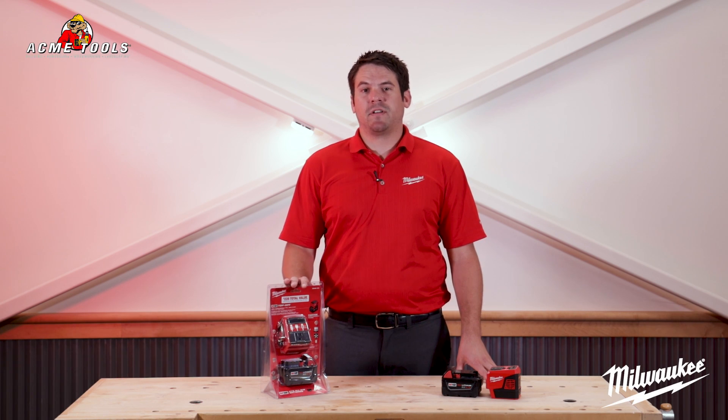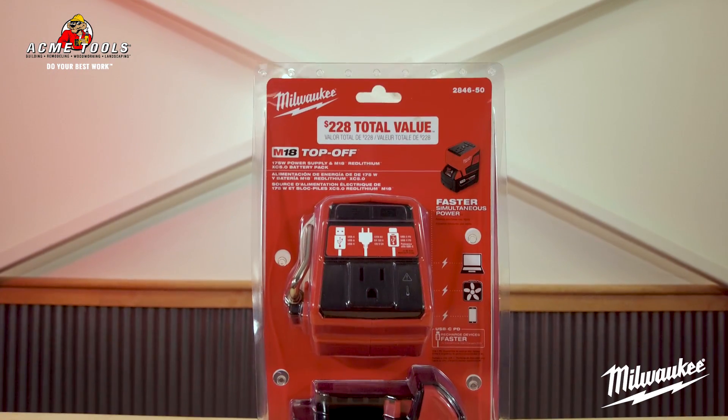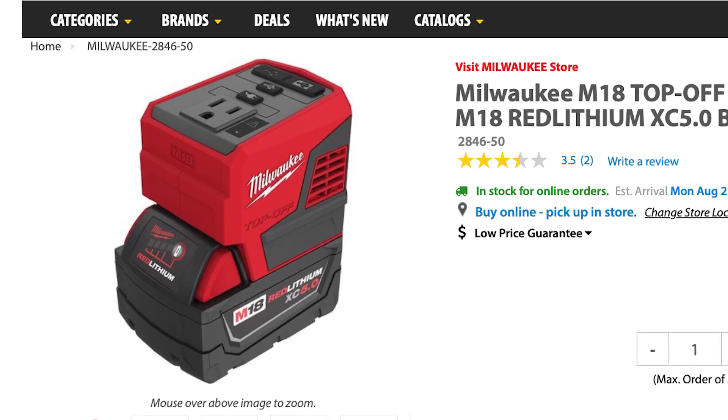The M18 Top-Off 175 Watt Power Supply delivers faster, simultaneous power to personal devices and small electronics.